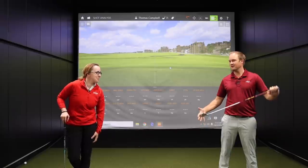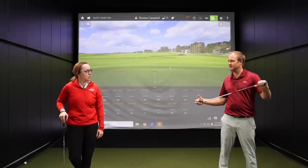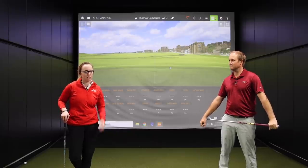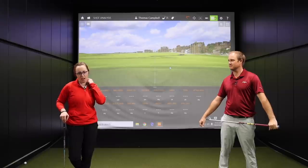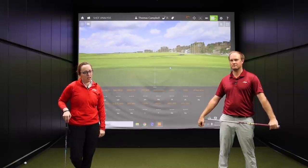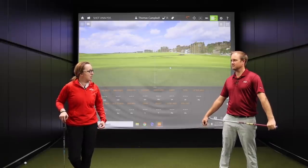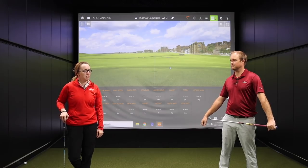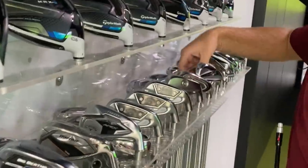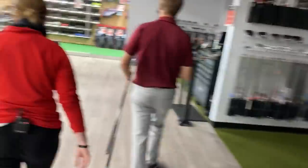Happy to be here. So Jackie, tell me a little bit what you do with regards to fitting online in the company. Yeah, last couple months — I started working at Second Swing in June — and got into the online fitting department, so I fit everybody basically that cannot go to our stores, which is a lot of our customers. I interview them, I ask what they're currently playing, what they're struggling with, what they like, what they dislike, mishits, all that stuff to try to find the best fit for them.